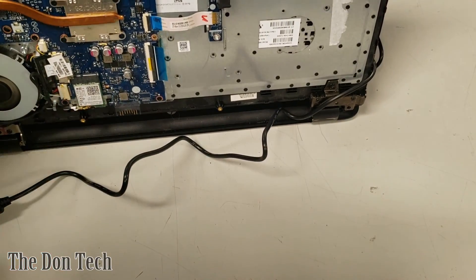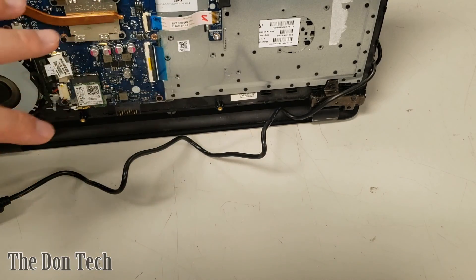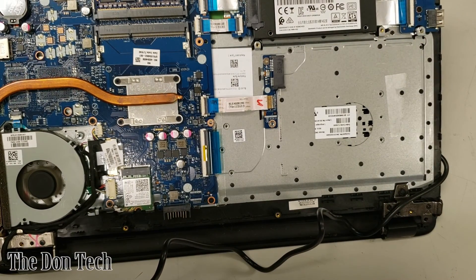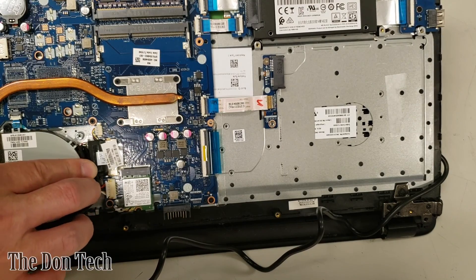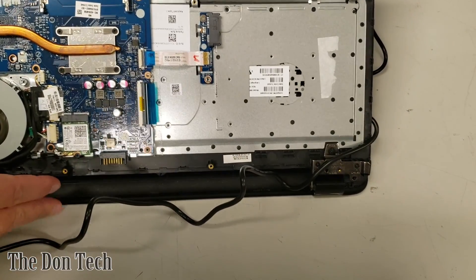I am on a solid surface not connected to carpet and I've been grounded by touching metal, so I'm not able to cause any damage to the unit. Working on a computer this way, if you know what you're doing, is perfectly safe. Turns out I don't have any more footage of this after the repair, but the laptop is fully functional and was sold a long time ago. This has been the DOM with the DOM Tech — remember, the DOM's got your back.